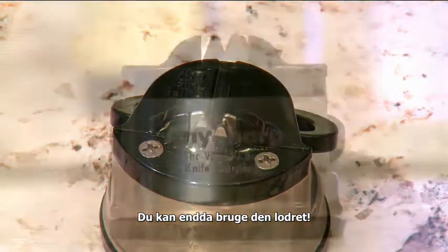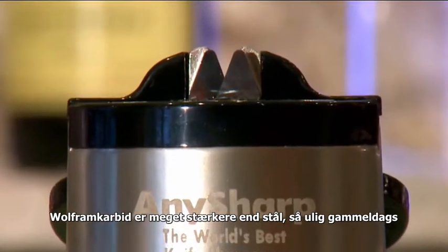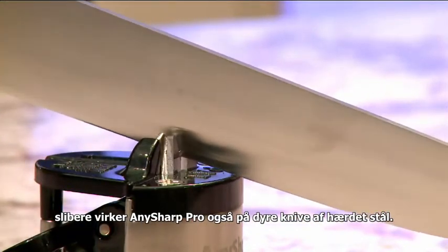You can even use it vertically. Tungsten carbide is much stronger than steel, so unlike old-fashioned sharpeners, the AnySharp Pro also works on expensive hardened steel knives.